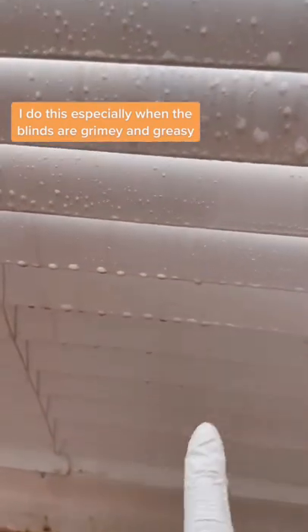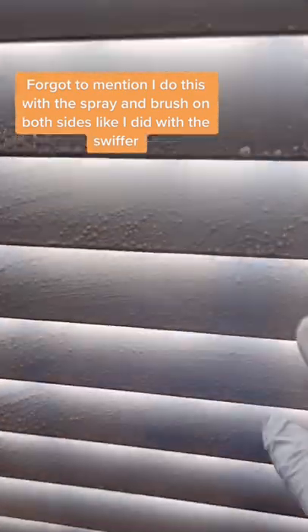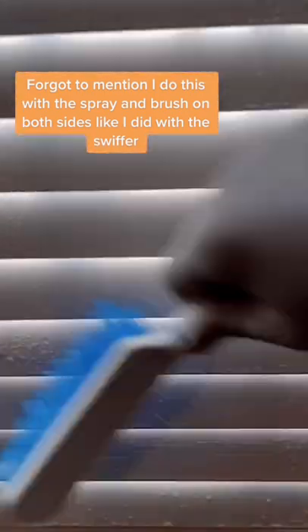Here I'm using the Awesome from Dollar Tree. I spray it directly and you can already see it working its magic. I can't stress enough how much I love this brush from Dollar Tree — it's so soft and gets into little crevices without scratching.